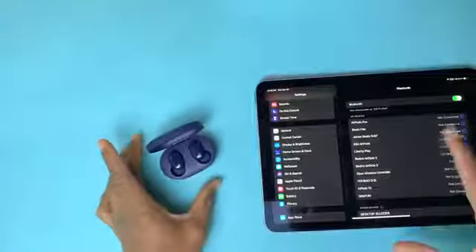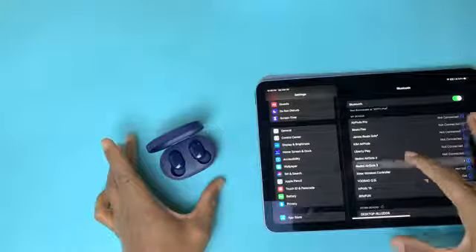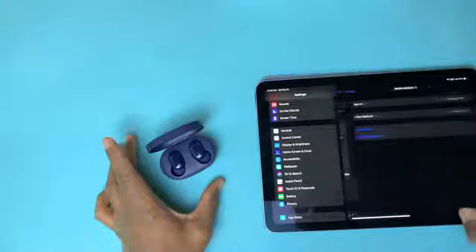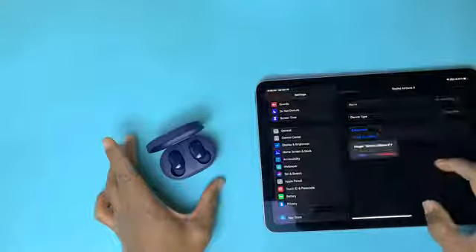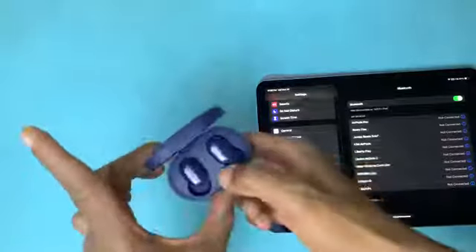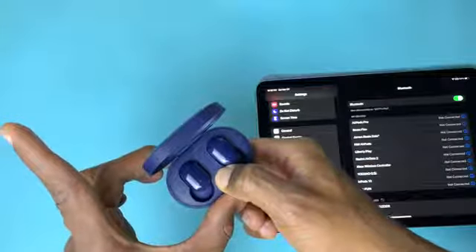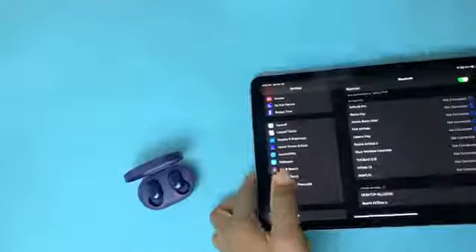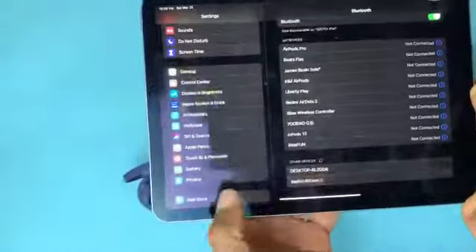This is the same process if you forget the Redmi AirDots 3 on your device. We'll go ahead and forget the device — and now it's forgotten. You just hold the button down, the two indicator lights blink, you see the Redmi AirDots 3 again, and you click to connect.